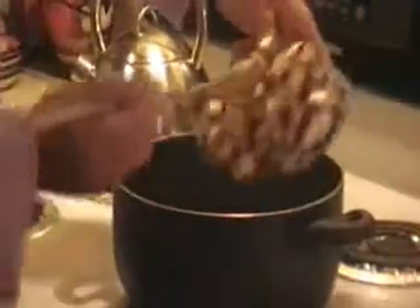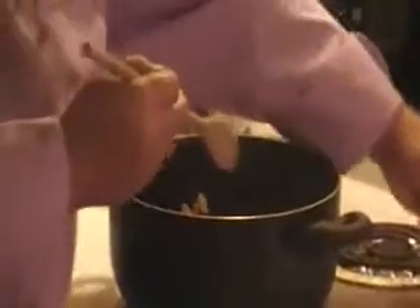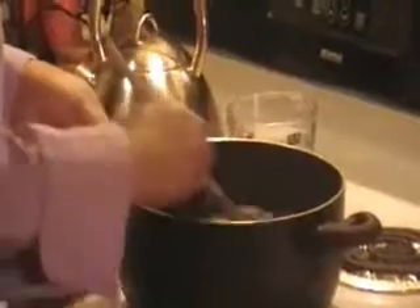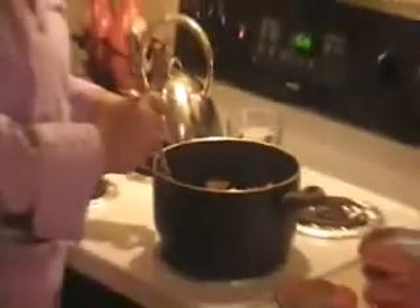The oil is nice and hot now. I'm going to go ahead and add my onions and let those start caramelizing. I'm going to add my mushrooms as well at the same time. Stir them up. The onions smell great. They really need to invent smell-o-vision — someone would make a lot of money off of that. I'm going to leave those alone for a little bit and get back to them.